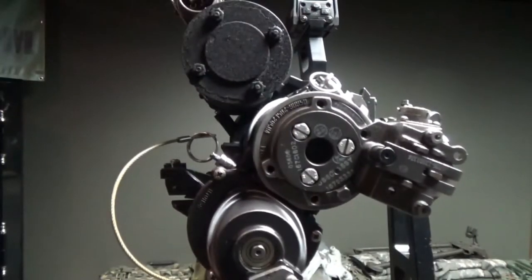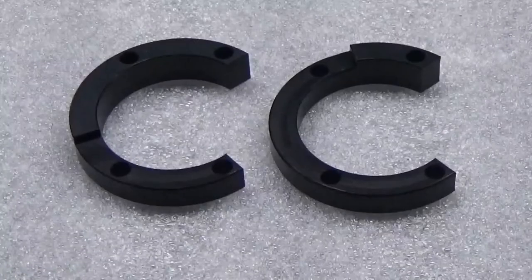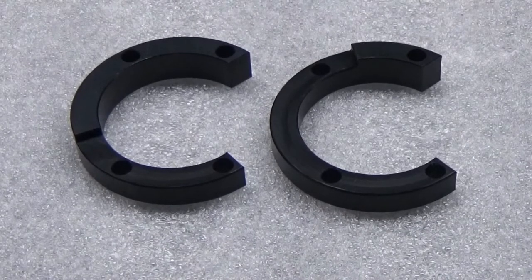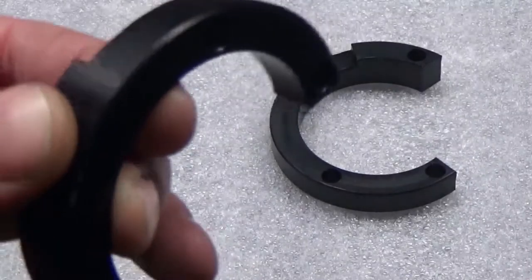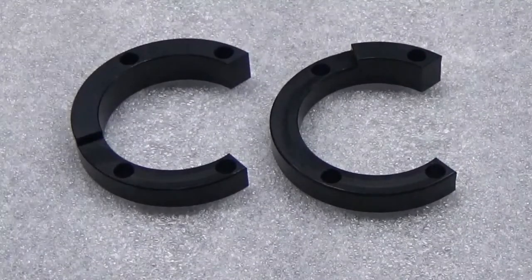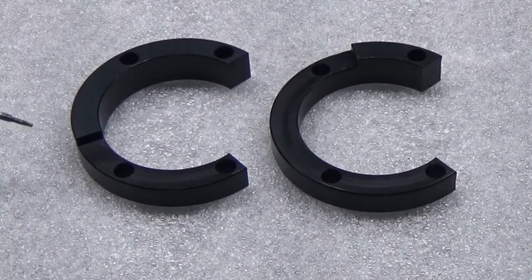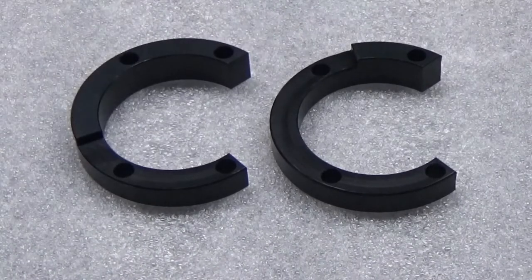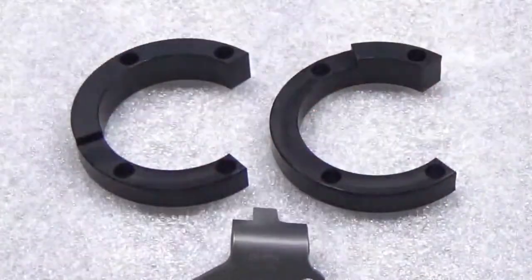Before we get into the technical aspects and how these install, let's look at the spacers themselves. There are two types of spacers — both made out of aluminum with an anodized finish. We chose anodization because it would be most durable. You can see the difference: the raised portion is a little longer on one side.